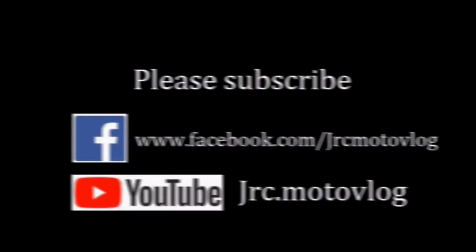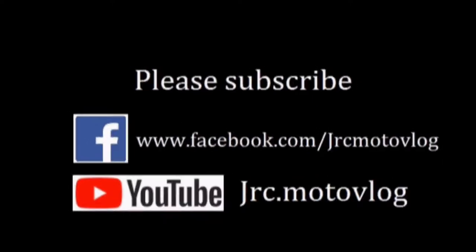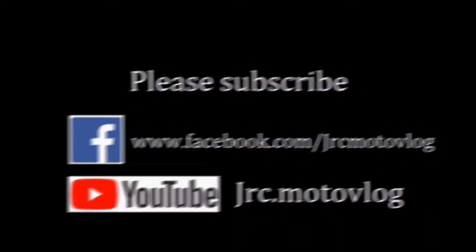What's up mga lods? It's your boy Josh and you're watching JRC Motovlog. Please don't forget to subscribe to my YouTube channel, JRC Motovlog.